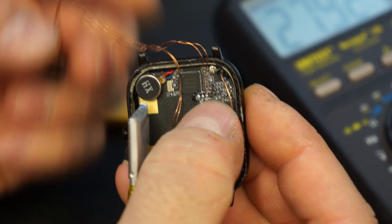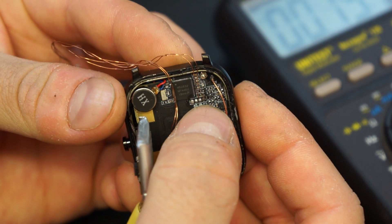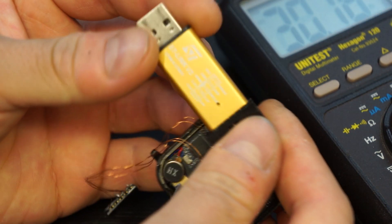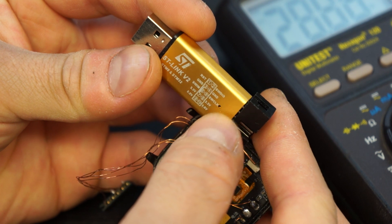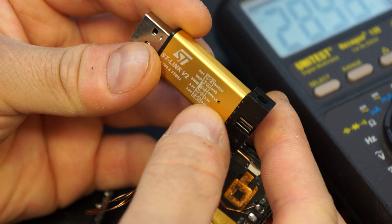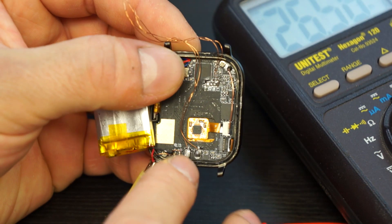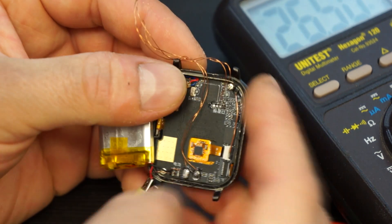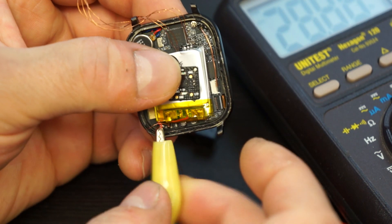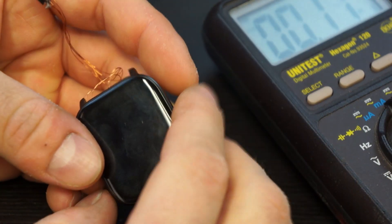The four pins are: the ground connection, the 3.3 volt connection, the clock, and the data connection for the SWD interface — that's SWDIO for data, ground, clock, and 3.3 or 5 volts. I connected 5 volts to the charging points and ground there as well, which made it simpler to solder. The battery is disconnected and measured through the multimeter.